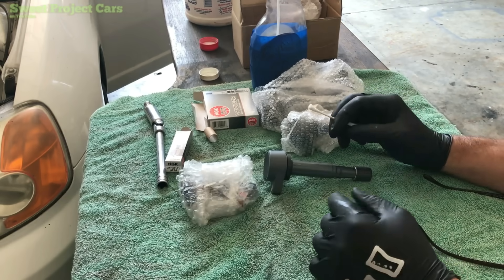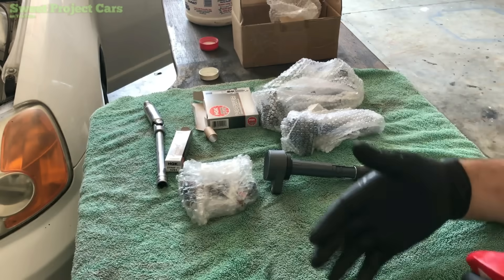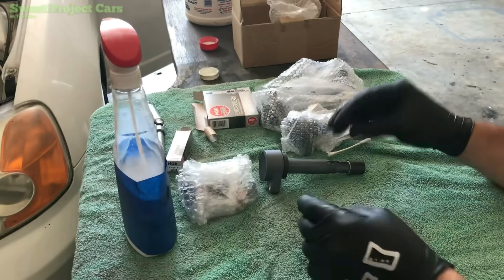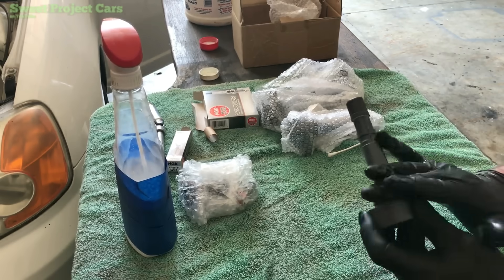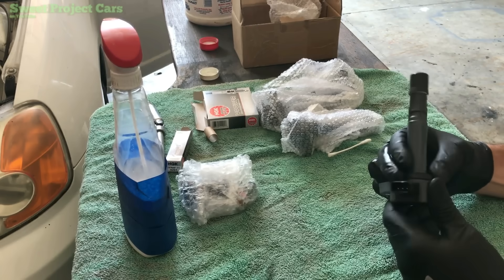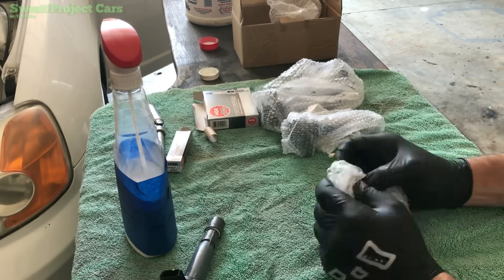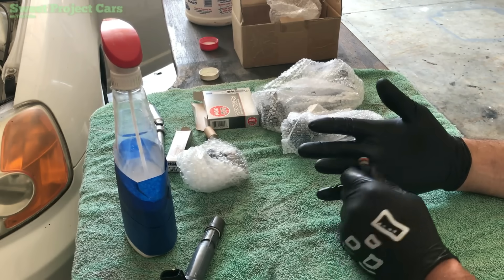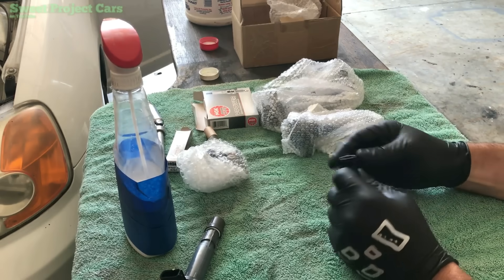We're going to give you every trick of the trade. First thing we're going to do is take our 303 protectant — anything that's rubber, I spray it on my glove. With these Venom gloves, you can then coat your rubber, which is at the end of your coil and up here. Any rubber on your parts you want to coat. I'm going to do the rubber seals — coat those on both ends. It only takes a little bit.